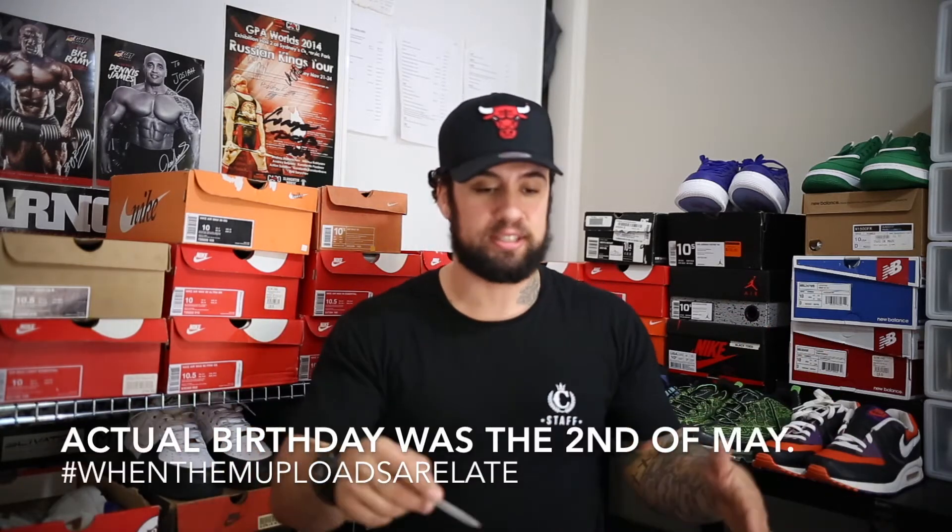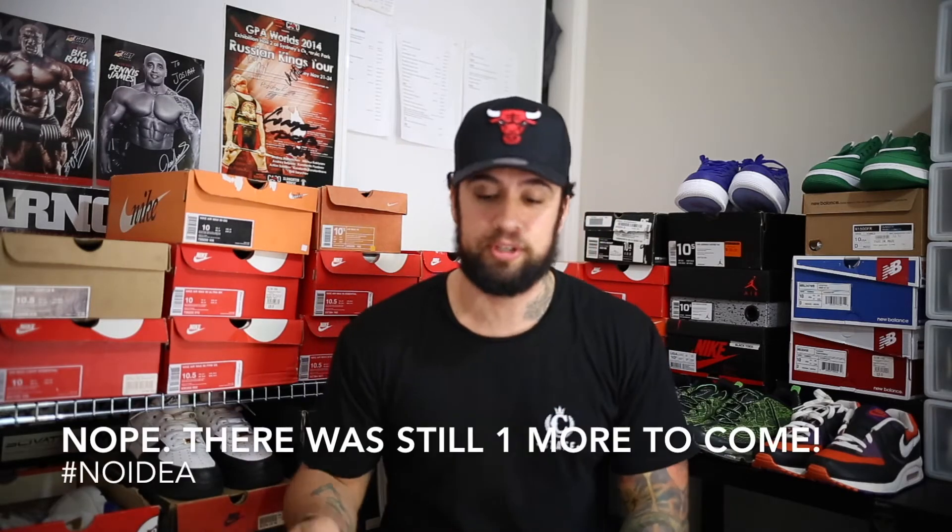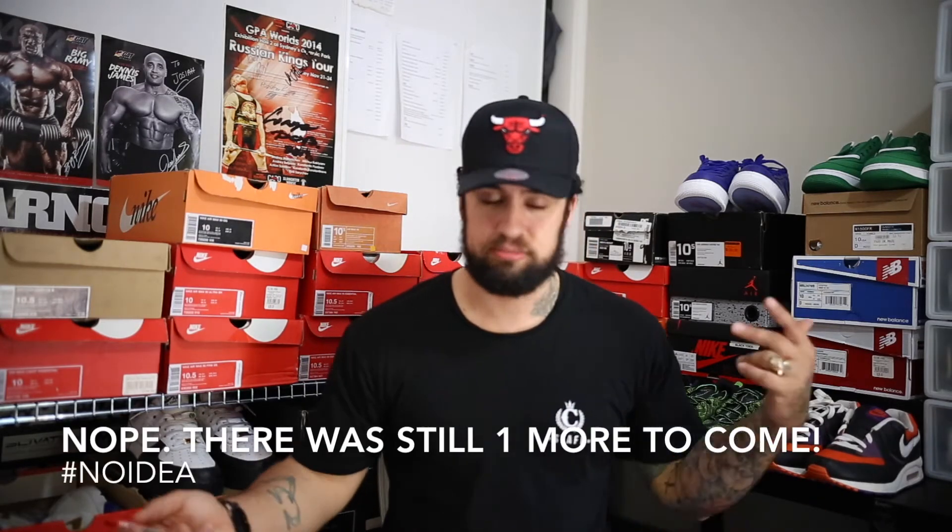We are back in the man cave, and this is the OB Sneakers YouTube channel. I've got an unpackaging and an unboxing. Last night was my 30th birthday. You've seen the footage from that, but there was one extra pair that my brother said you want to film a video for, which I am very, very excited about. You can see the pairs from last night in the background, but we've got one more to do. It's the 3rd of May today.